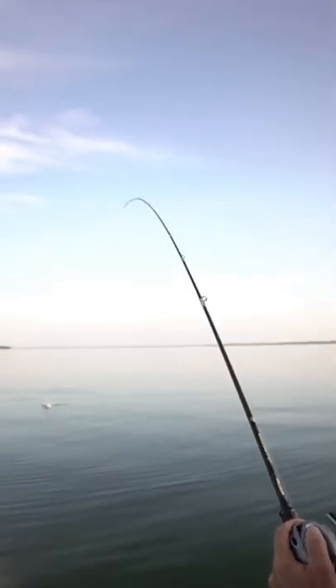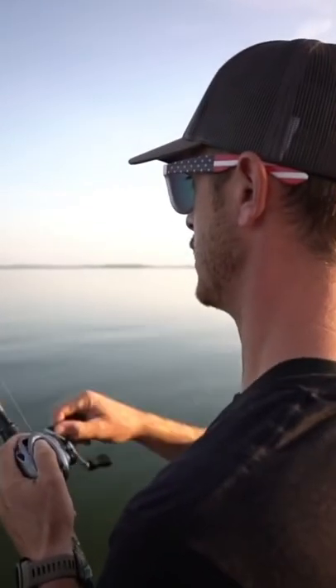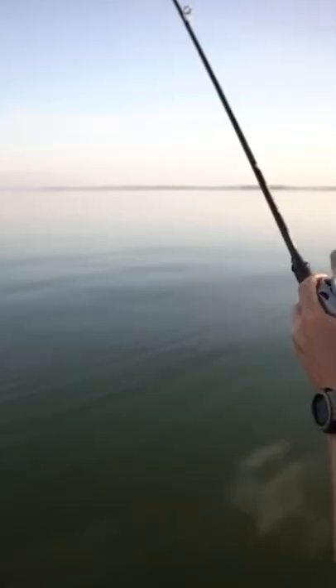I got hit. I'm on. First fish on. Yes! I think it's a largemouth. It's a largemouth.